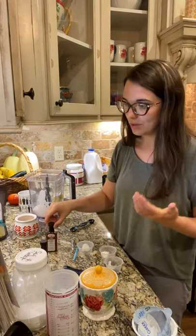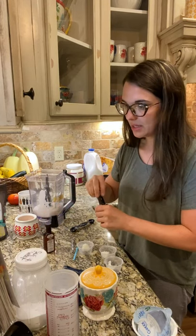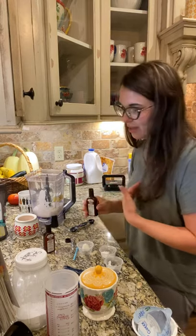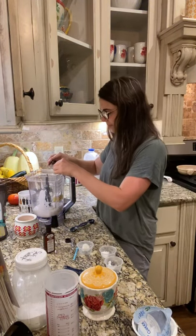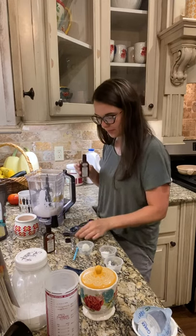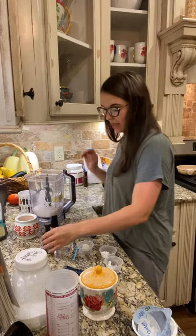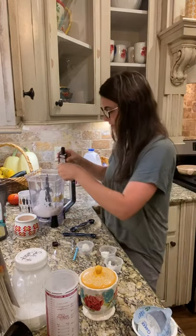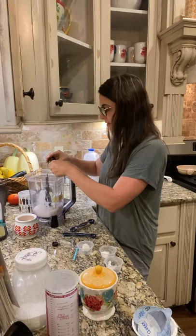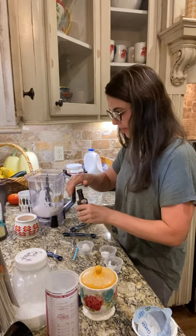I don't have pineapple extract — I really wish I did but I don't, I'll try to get that next time. So I'm gonna go ahead with the coconut, which is optional but I love coconut. And I'm adding this rum extract, but I'm only gonna do about a quarter teaspoon — actually just an eighth of a teaspoon of that, it's a bit of a sub for me.